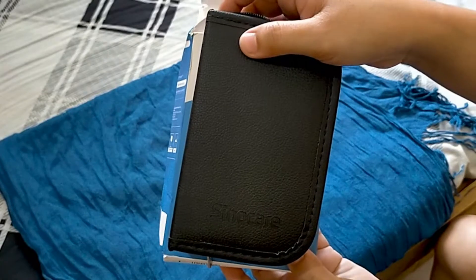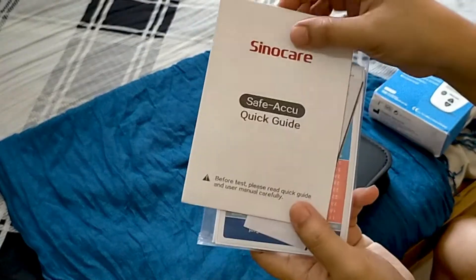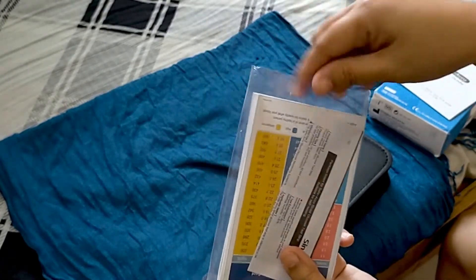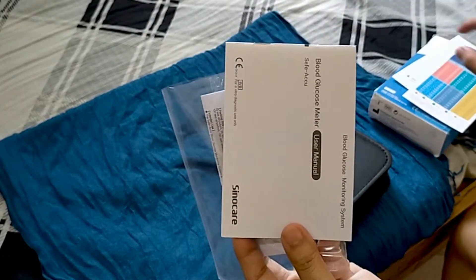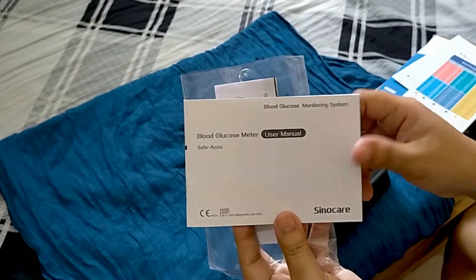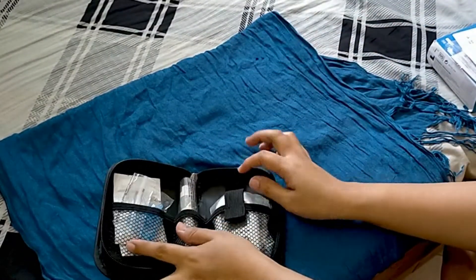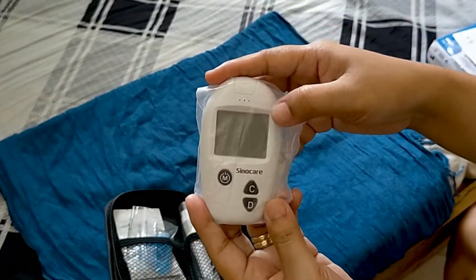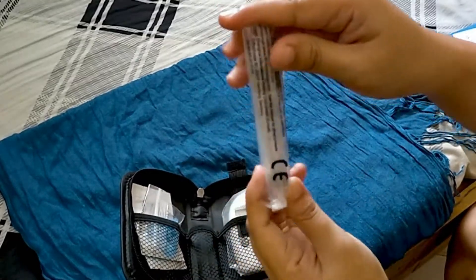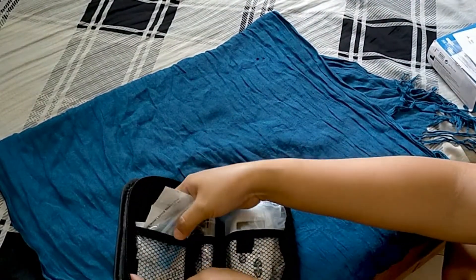We have a black pouch. Then we have the Sinocare Safe Acu Quick Guide, a Blood Glucose Indicator Card, and a Blood Glucose Meter User Manual. Inside another box we have the Blood Glucose Meter, the Lancing Device, lancets, and test strips.